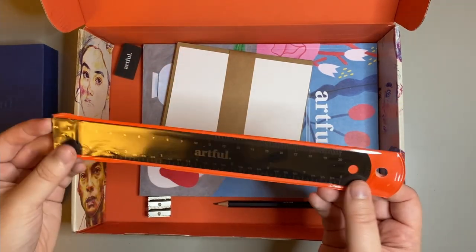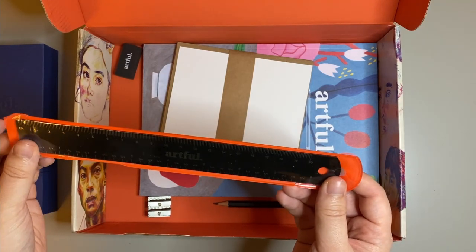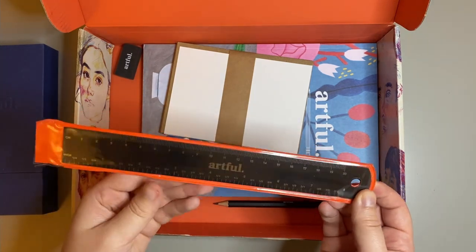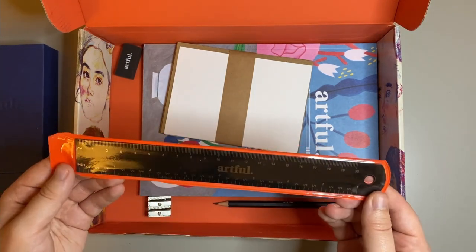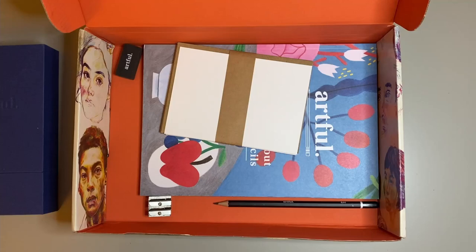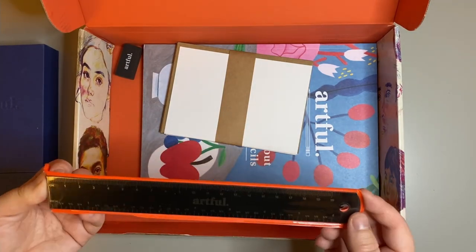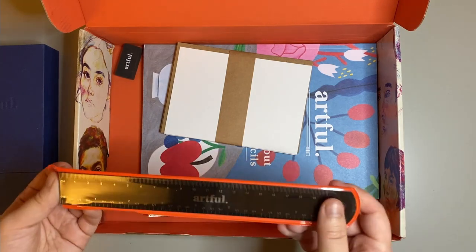There's also a really cool ruler. I know it's just a ruler, but this is one of my favourite finds in the box, as it's quite rare to find a 20cm ruler — you often have 12cm or 30cm — but 20cm seems just right to fit in a pencil case.